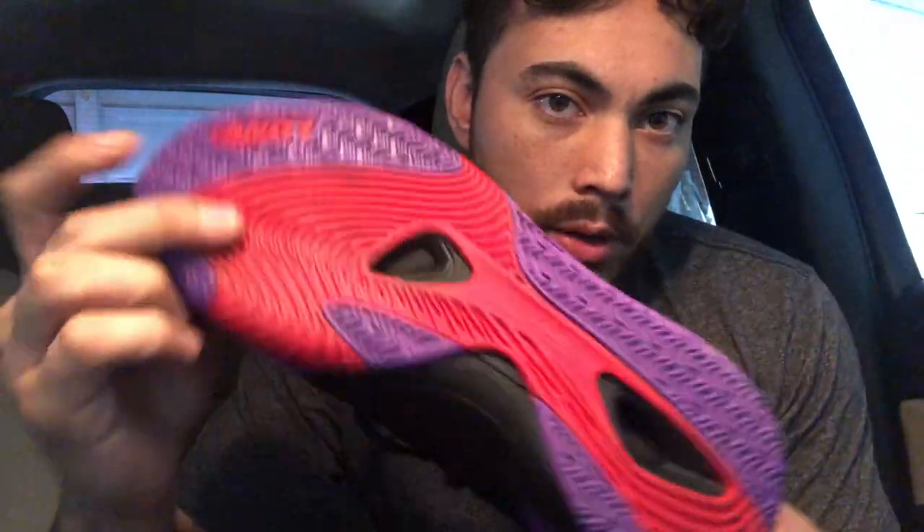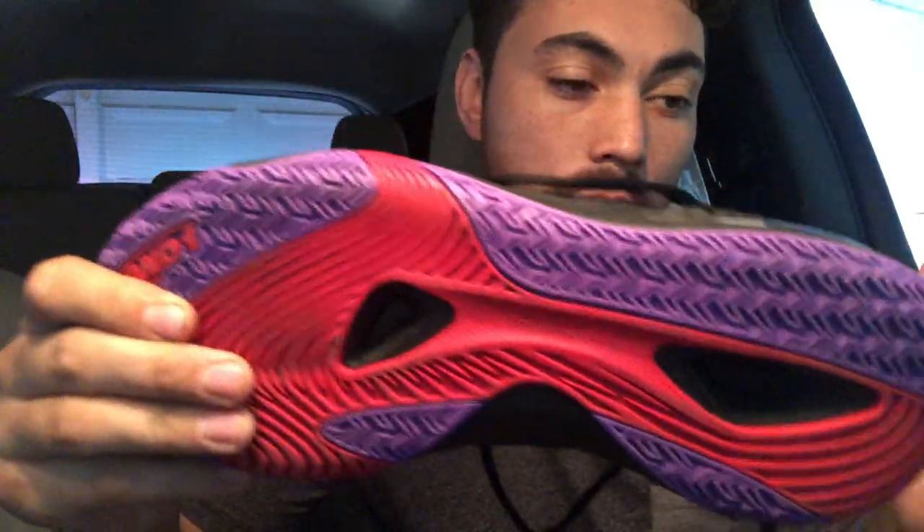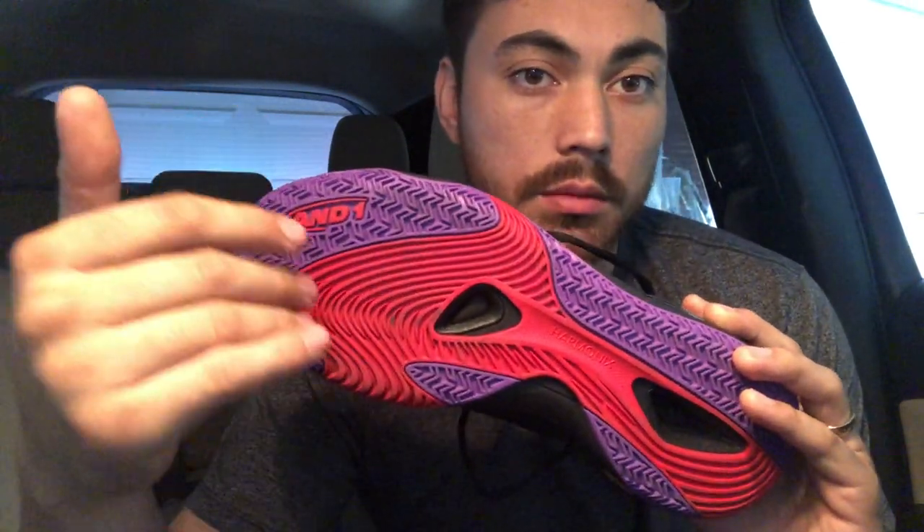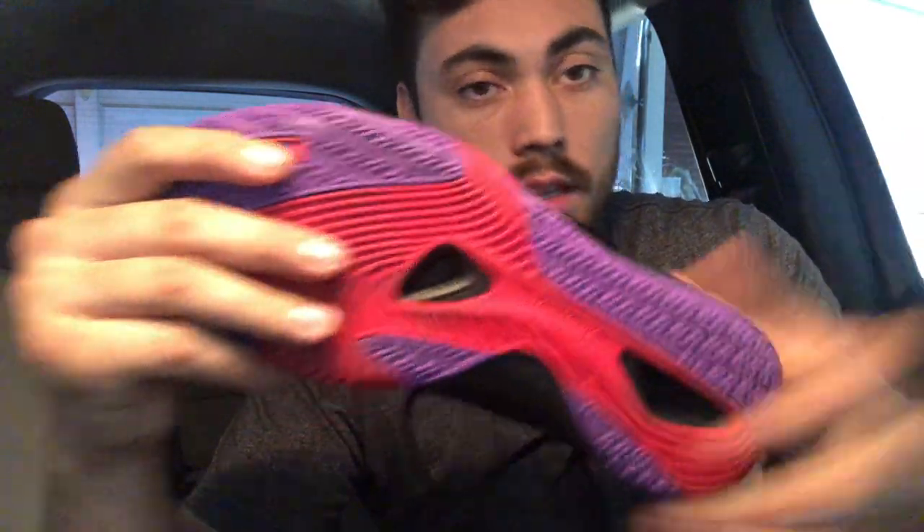Starting with traction, we have waves and a little bit of herringbone throughout, and it was actually really solid. Honestly, coming from And1, I wasn't expecting really great traction, but I didn't have any major slip outs. I had times where I felt uneasy and I did have to wipe consistently, but it was a really good traction setup. Even on my super dusty court, it still performed well — pretty crazy.